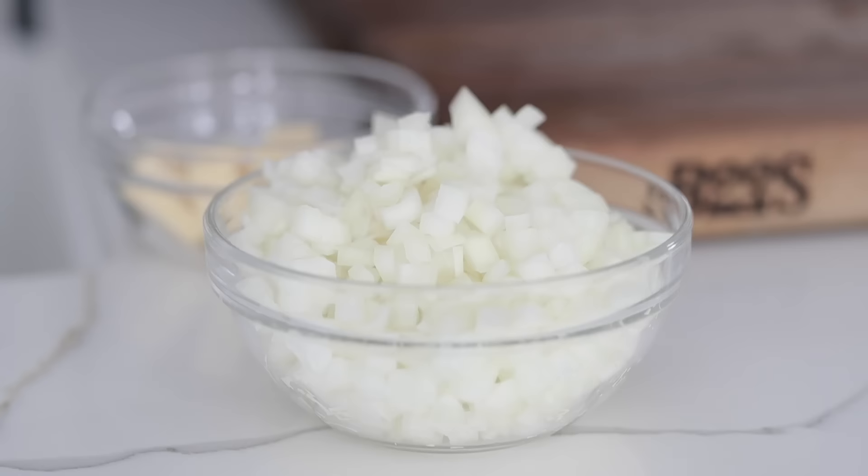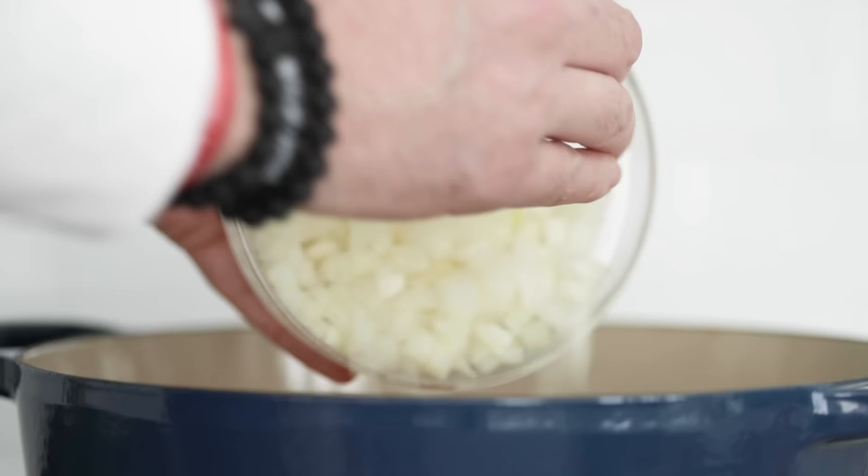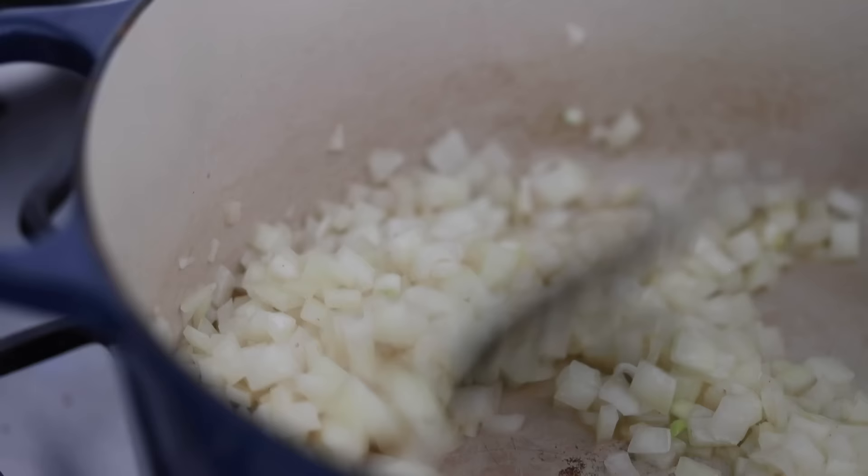We're gonna take that and a little bit of unsalted butter right over to our cooktop, where I have a large pot over low to medium heat. We're gonna add in the unsalted butter — unsalted because I want to control the salt content — then add in the onions. This is gonna take about 35 to 45 minutes, coming back every five minutes or so to give it a quick stir. The caramelization of the onions is one of the most important procedures in the entire recipe — it will bring so much flavor. The natural sugars in the onions are just gonna take it to another level, so be sure to take the time to do this.